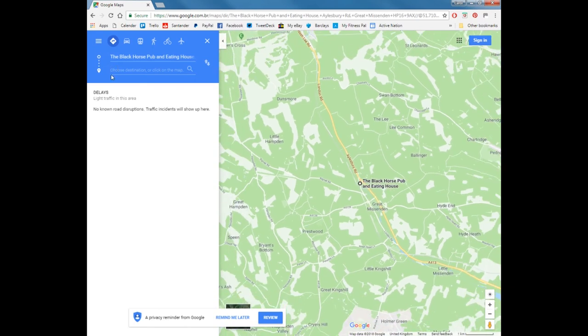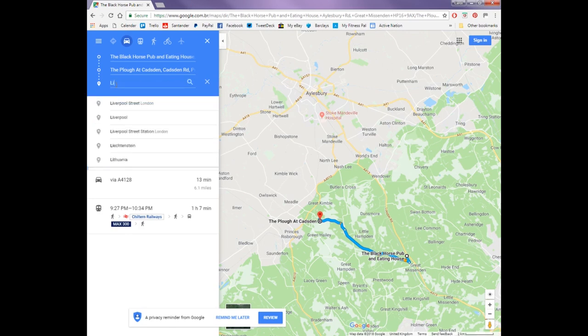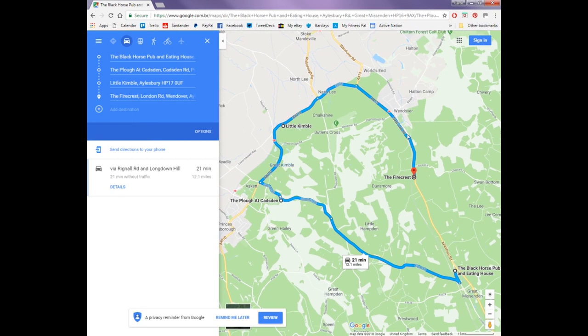For the purposes of this, we're going to start at the Black Horse pub, then go to the Plough at Cadduston, from there round to Little Kimble, and then to another pub — the Firecrest on London Road. That should give us a nice little route to try out Basecamp. We'll make a route out of that, set it up as a GPX file, and send it down to the sat-nav.